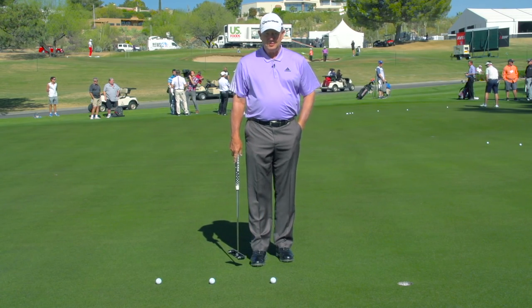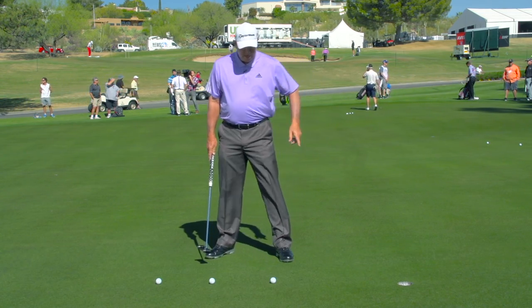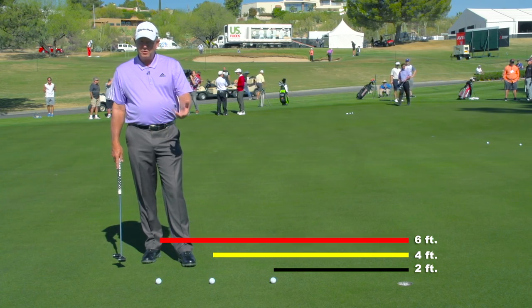Hi, good morning. This is Rod Spittle for the PGA Champions Tour. We're here this week in Tucson, and I've got a couple little putting tips that may help some of the folks at home. The drill that I use all the time in my practice is a little thing with putts that are two, four, and six feet from the hole.